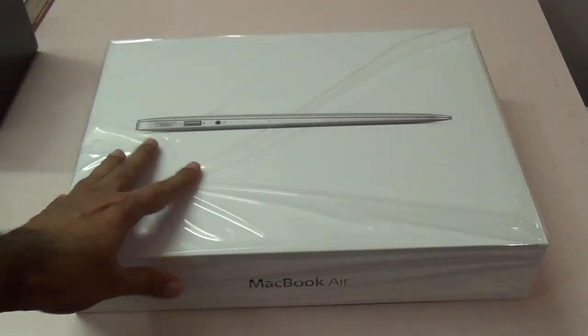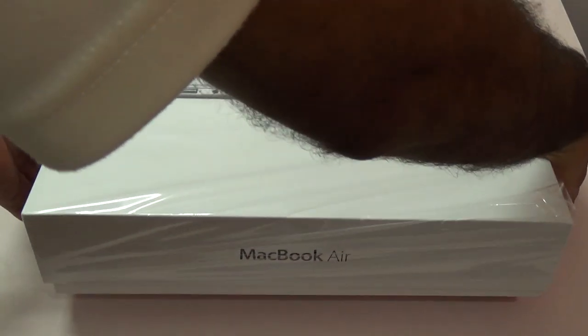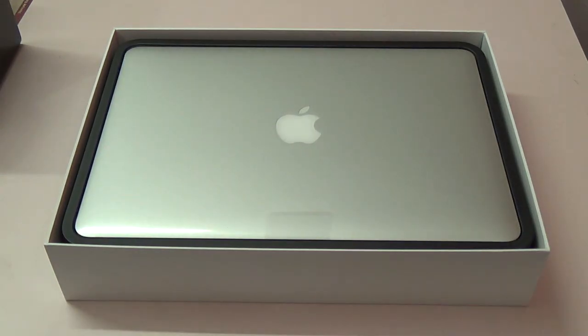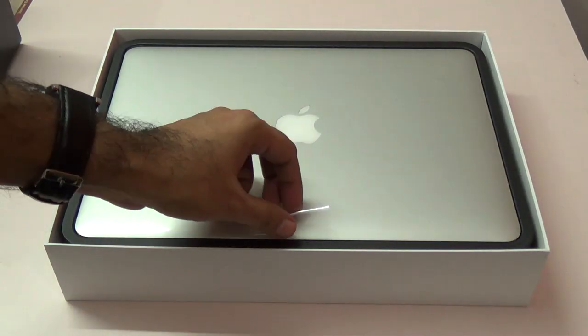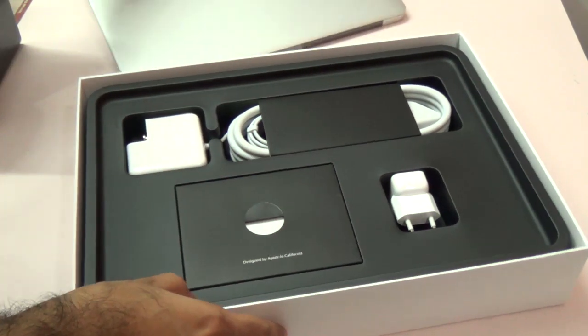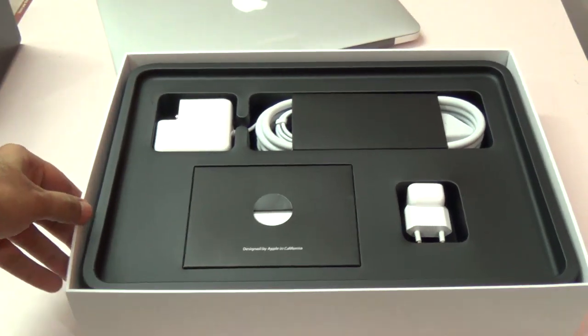So let's quickly open this up. This is the box, so let's open it and here we have the new MacBook Air. You can lift it — let me keep that to the side for now and let's look at the accessories.